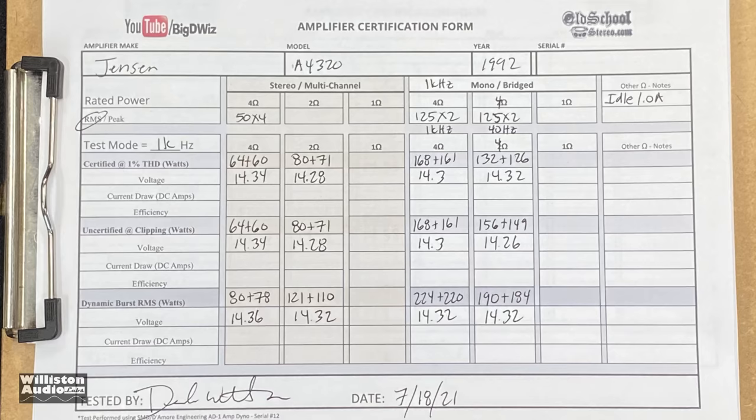We'll call this the old-school budget king. The results show it passed the test — it did its RMS power ratings at all different loads, even at less than 14.4 volts. We're happy overall. Now let's hook it up in three-channel mode to some speakers and see how it sounds — does it bump?